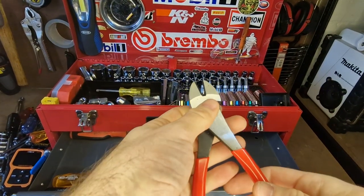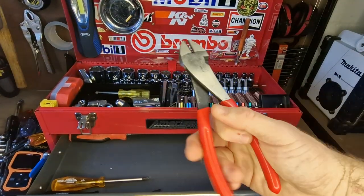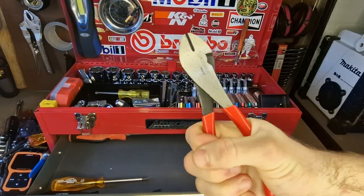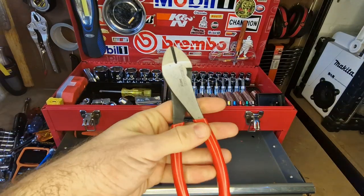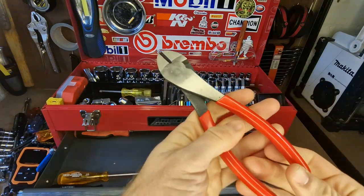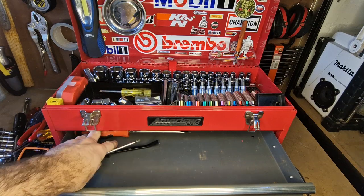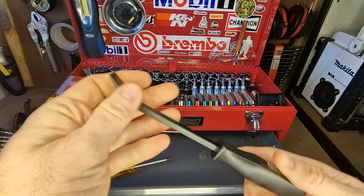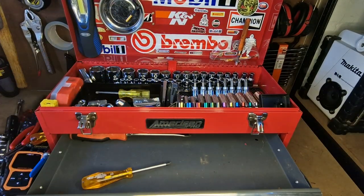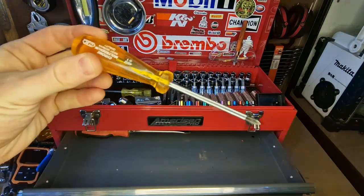I've got Tecton wire snips — or diagonal cutters — the high-leverage ones. Really good for snipping all sorts of wires and tubes. Made in China but the quality is really good for what you pay. I've also got a little pry bar that saves my screwdrivers when I'm levering stuff, and I keep a small Phillips screwdriver.